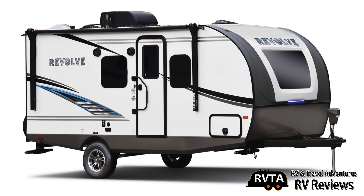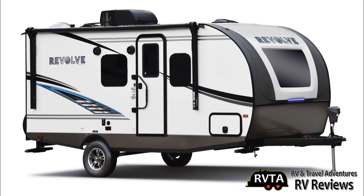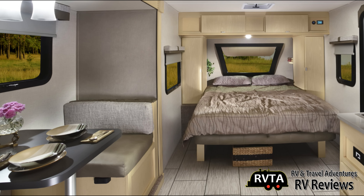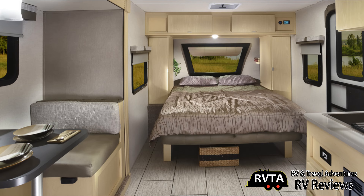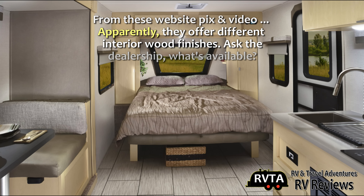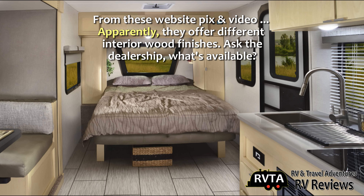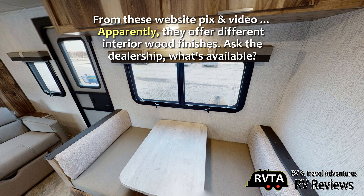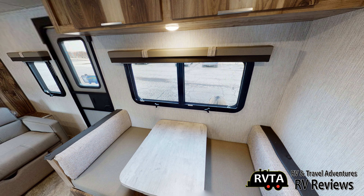Here's a side view of the EV number two. As you can tell from the exterior and the interior, nothing over the top — nothing that differentiates it from other travel trailers in this price range. You get a little dinette; this little dinette is rather small. You can fit two adults or one adult and two children on one side.